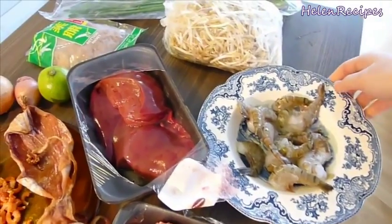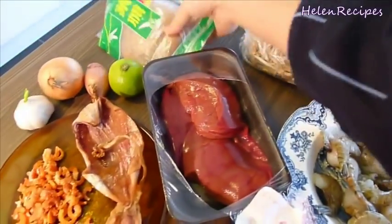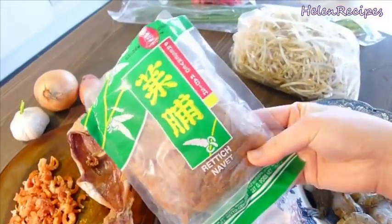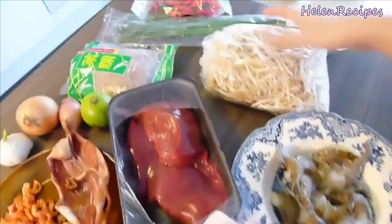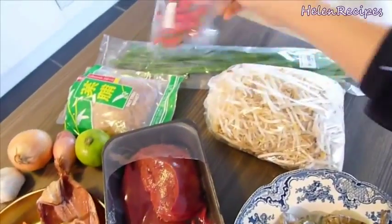Some large shrimps or prawns. This is optional, but I also like to have preserved radish. For vegetables, you will need bean sprouts, chili, garlic chives, and some Vietnamese celery.